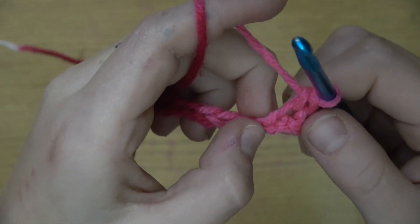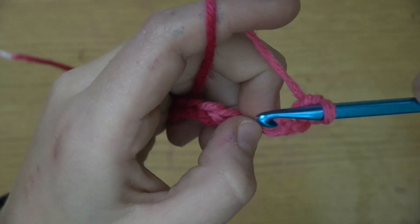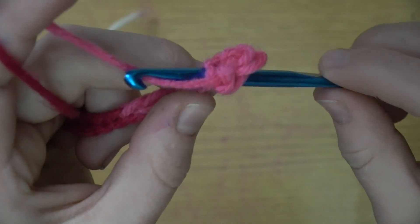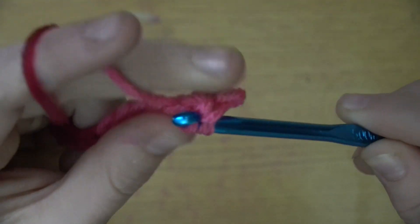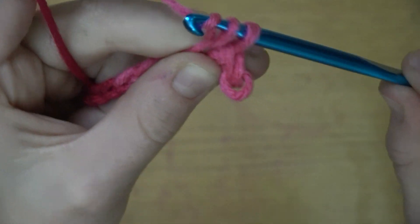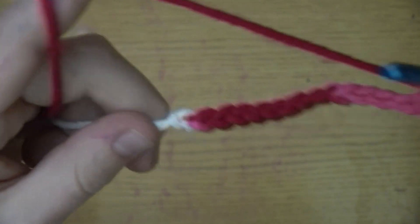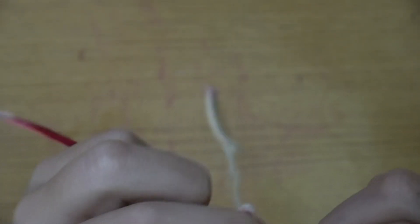So you're gonna want to take it and go through this piece right here. Take your piece and go through right here. Then you're gonna yarn over, pull through one, yarn over again, and this time pull through two. And you see this stitch right here — this little piece — you're gonna stick your yarn through that, yarn over, pull through one, yarn over, pull through two. Whatever you're making, it'll be the size of that.